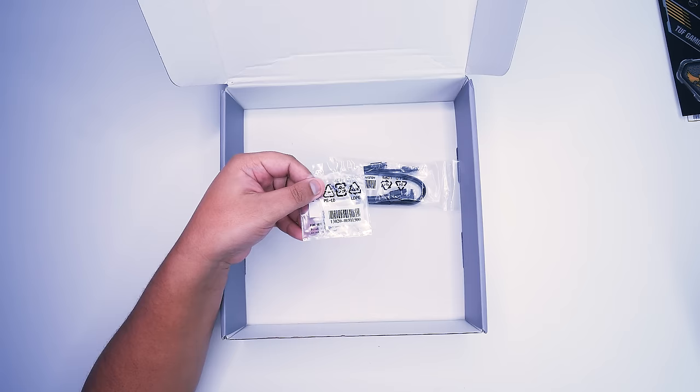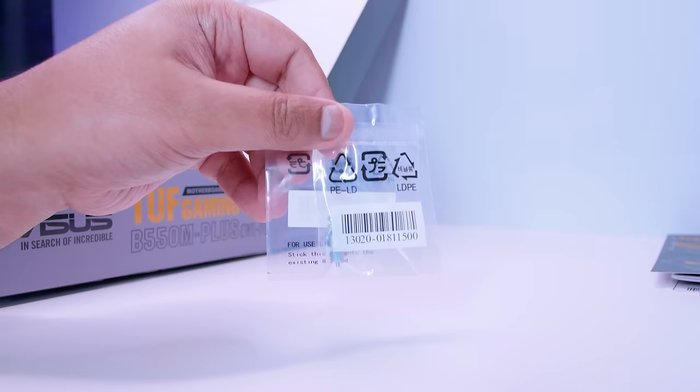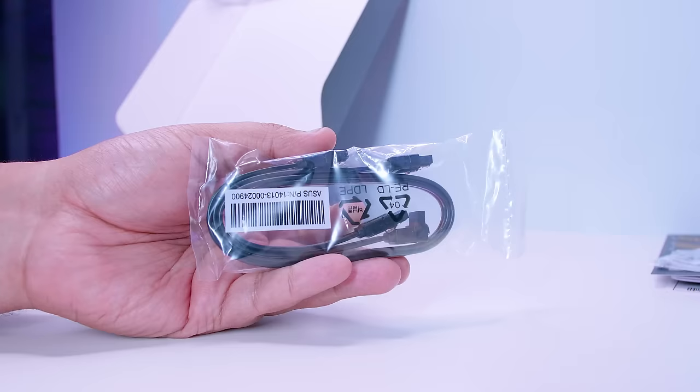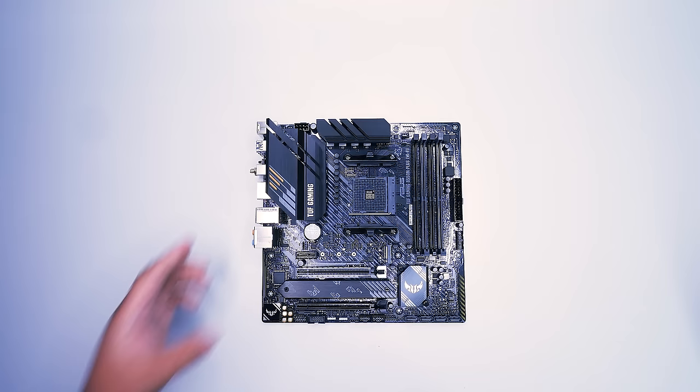There's also mounting gear for the two M.2 slots on this board — a little isolation pad, some standoffs, and some standard M.2 screws. And last but not least, there's a SATA cable for your 2.5-inch SSDs or your spinning hard drives. Now we're going to unsheathe that brand new B550M motherboard from ASUS and take a bit of a closer look.